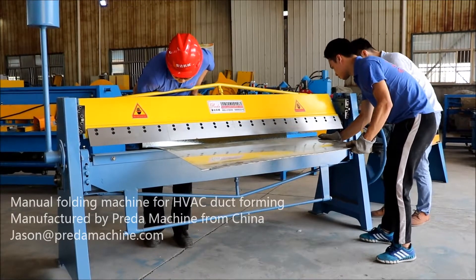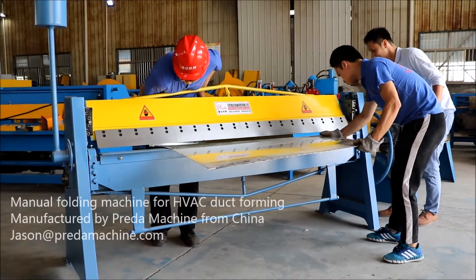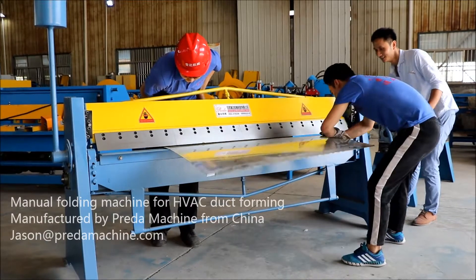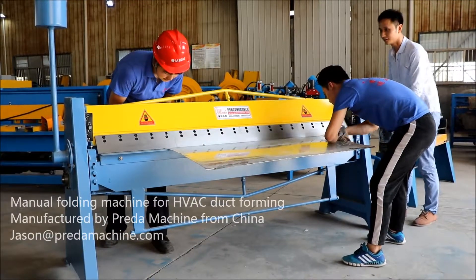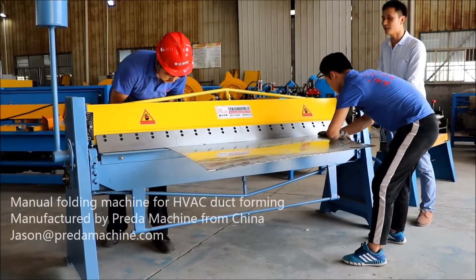Machines produced with customized length can be achieved. Let's take our model WS 1.5-1500B version for example.